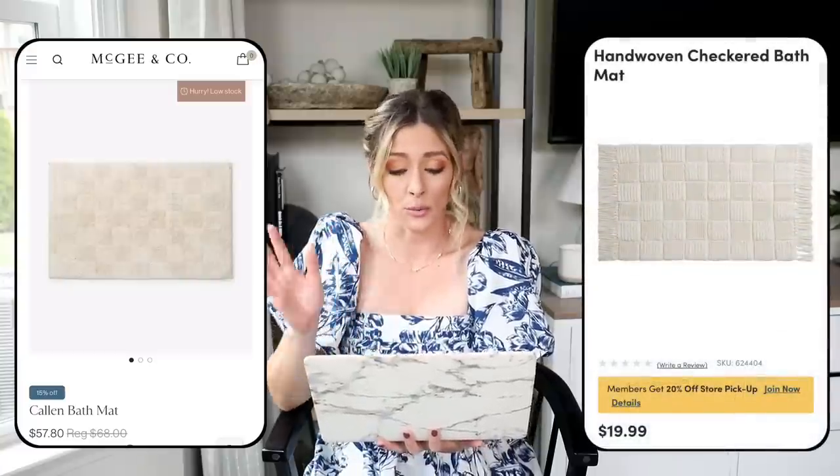Our next piece is a functional decor piece — the Callen bath mat from McGee & Co., normally $68 but on sale for $57 during their Labor Day sale. It's still very pricey for a bath mat, but I love the subtle checkerboard pattern on it. As I've mentioned in my past trends videos, checkerboard is very big right now. A bath mat isn't something you'll hang onto for years and years, so it's kind of fun to incorporate trends into pieces like this that are a little more temporary.